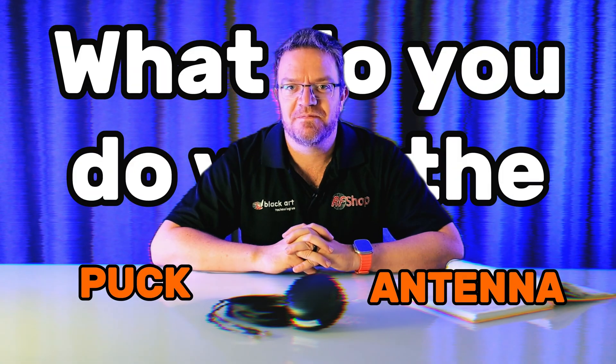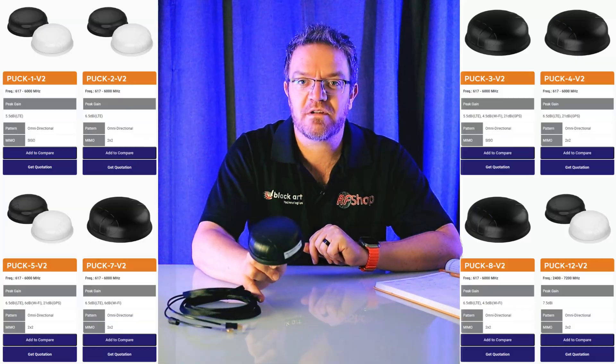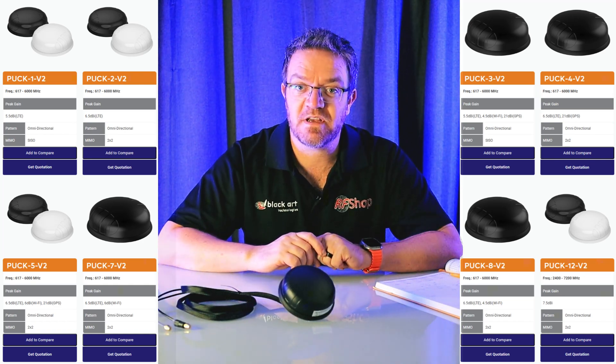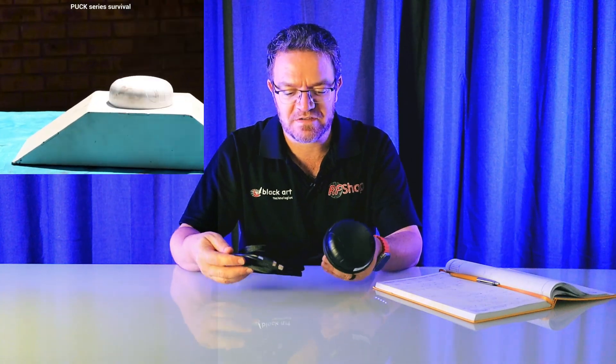What do you do with the puck antenna? Keep it simple. The puck antenna has quite a few options and variations. They always look exactly the same. The basic essence of the antenna is it's a very compact, very rugged antenna that comes with two meters of cable for whatever application you have.